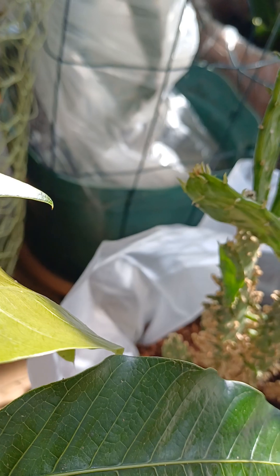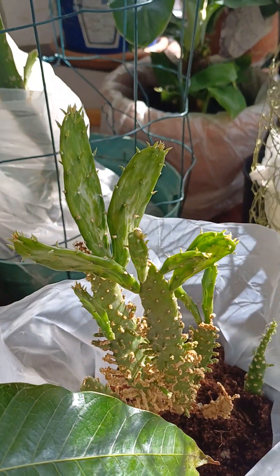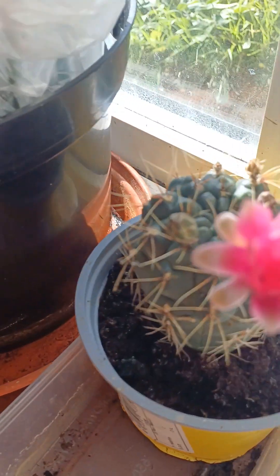I bought this small plant and now it's getting bigger, so I gave it a big pot. And today my flower — guys, this is indoor gardening.